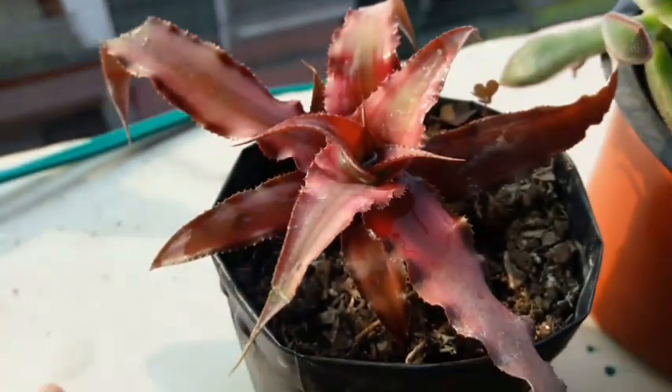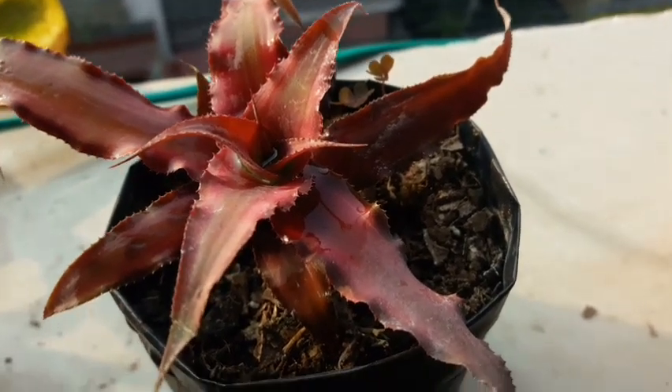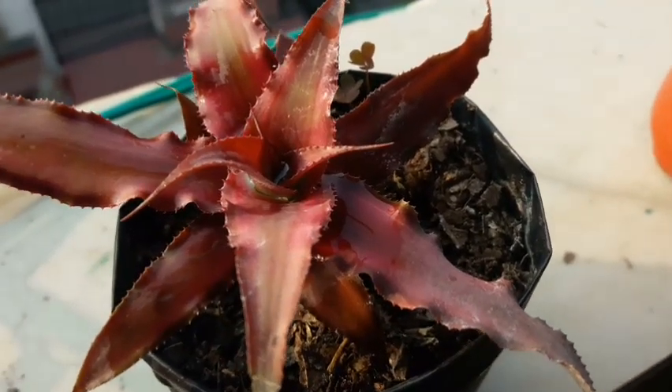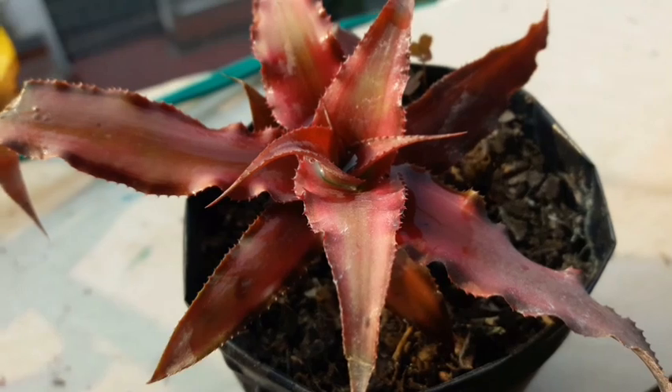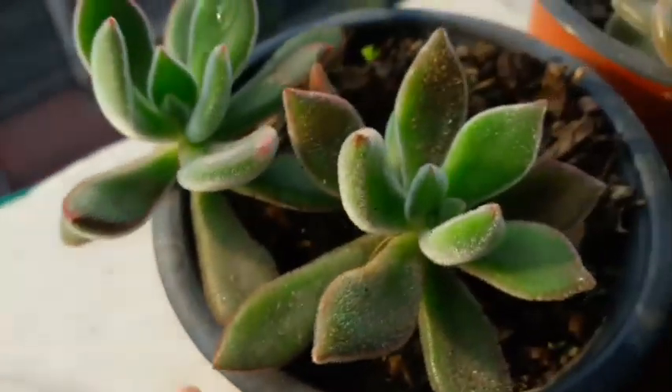This tiny fellow is equally beautiful. This is the pup that I had removed from the mother plant and it is doing equally well. The sad thing is I don't know its name till now.